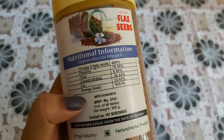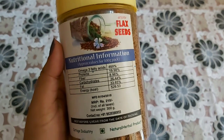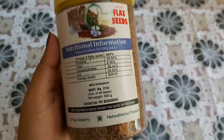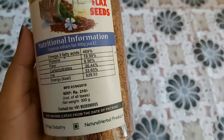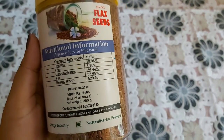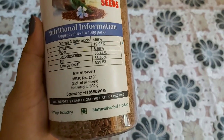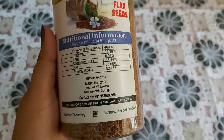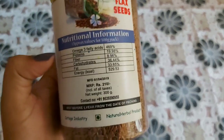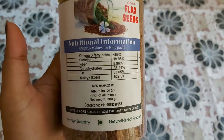The problem is that we can use this for all the questions. We can use it for a good time. I am not using this for a long time. I am using this for 2 kg.